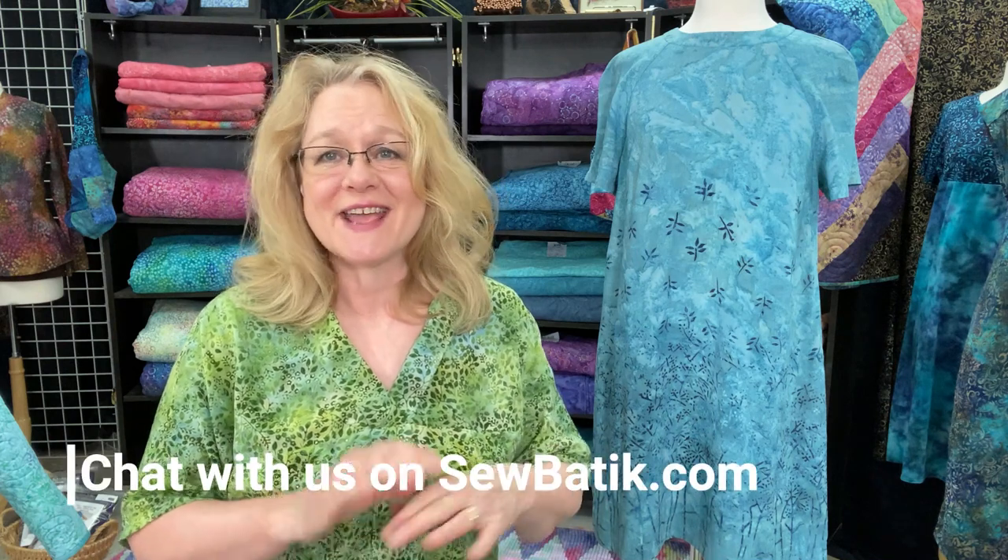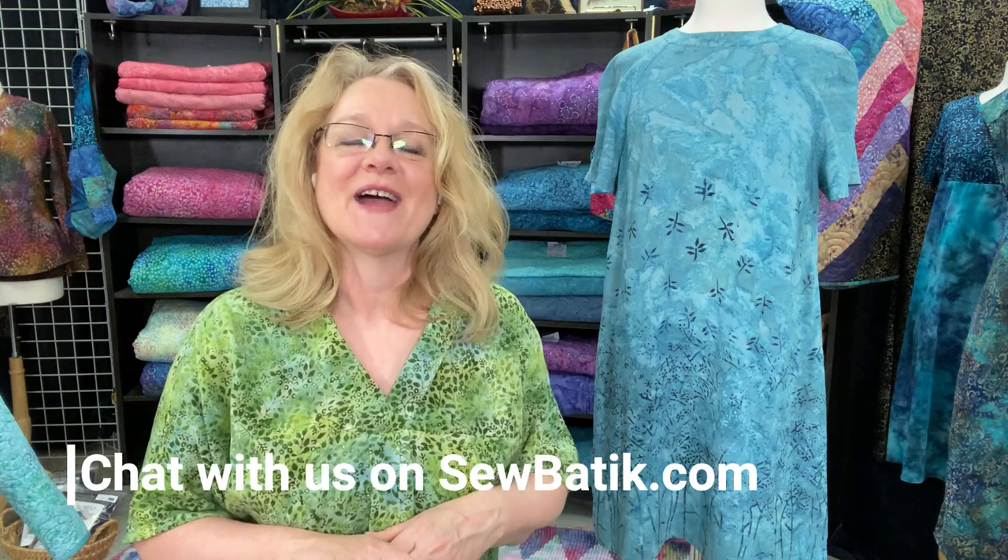Keep asking questions. If you have any questions about that process or anything you see today, send them in the comments below or get on our chat on sewbatik.com. We're there to answer any questions you have.